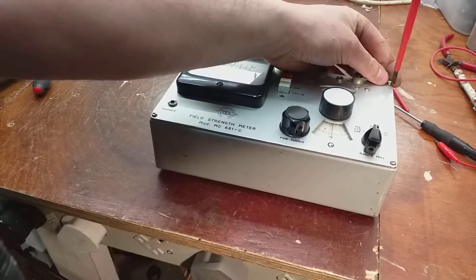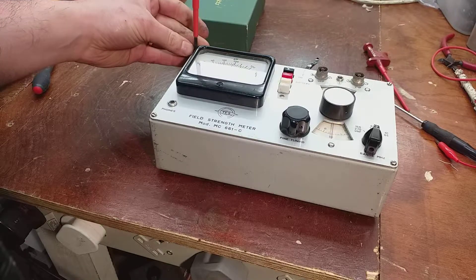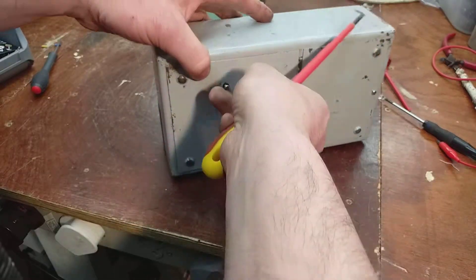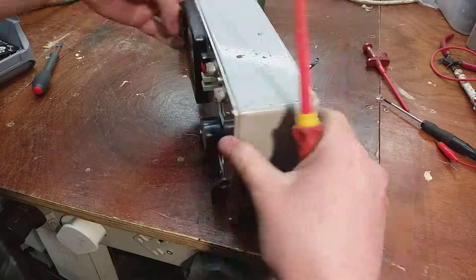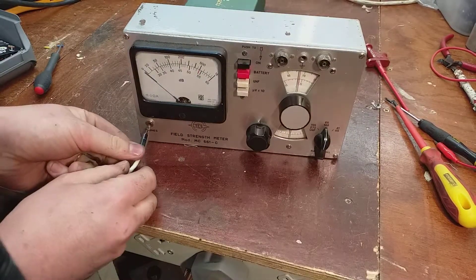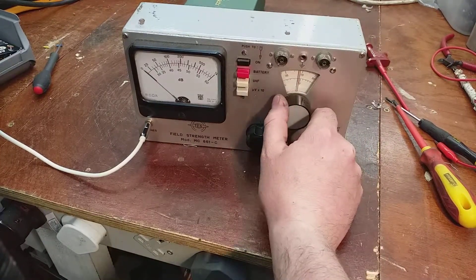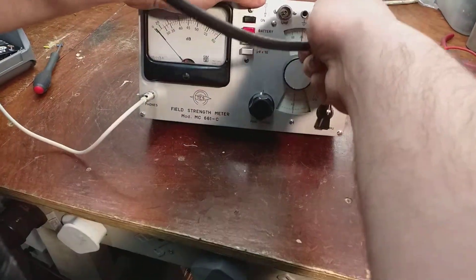You can listen to FM radio on this using slope detection. We'll use the hi-fi here to amplify the headphone jack. I'm on the FM band — that'd help if I plugged in an aerial. It's a tail jack, so I'll plug in the FM aerial.